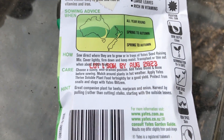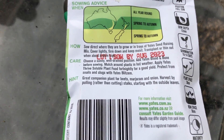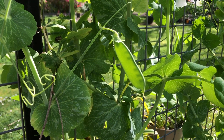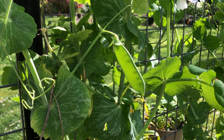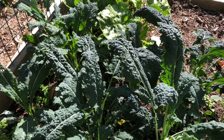Different seeds need to be planted at different times of the year and at different depths, and you'll find all this information on the back of seed packets. Subscribe to the YouTube channel for regular updates on all aspects of vegetable gardening and a whole range of other gardening topics as well.